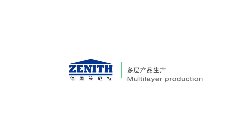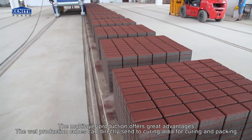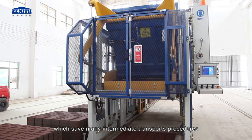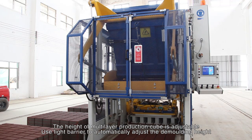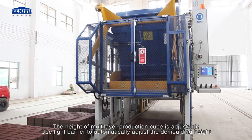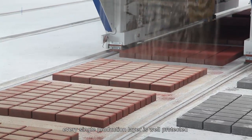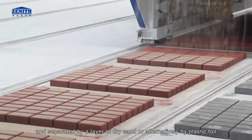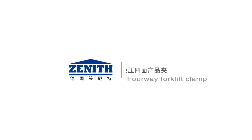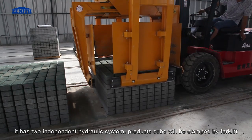Multi-layer production offers great advantages. The wet production cubes can be directly sent to the curing area for curing and packing, saving many intermediate transport procedures. The height of multi-layer production cube is adjustable, using a light barrier to automatically adjust the demolding height. A sand scattering device ensures every single production layer is well protected and separated by a layer of dry sand or alternatively by plastic foil. A 4-way forklift clamp with two independent hydraulic systems clamps the product cube for transport.